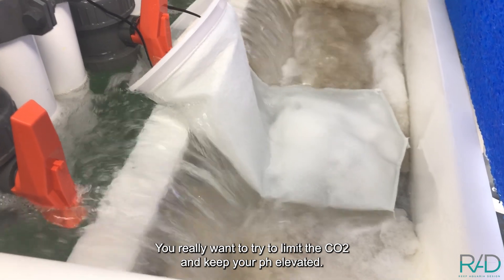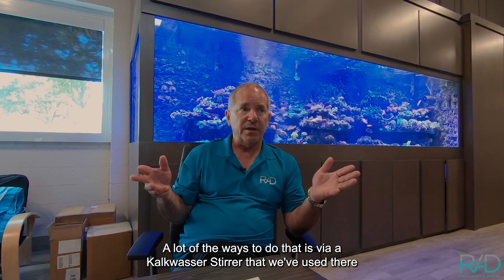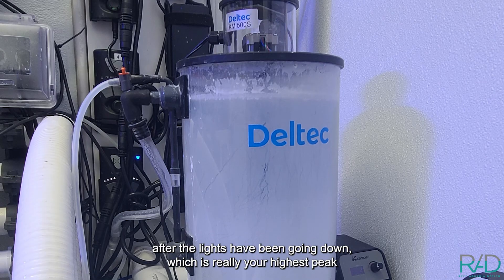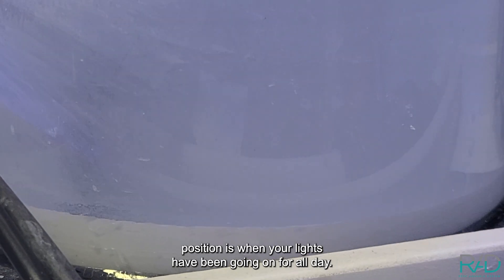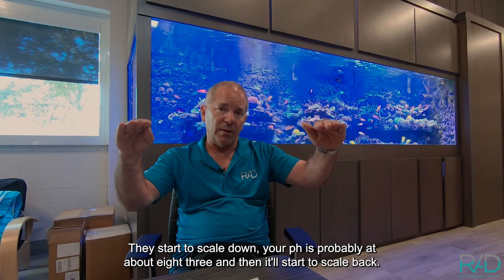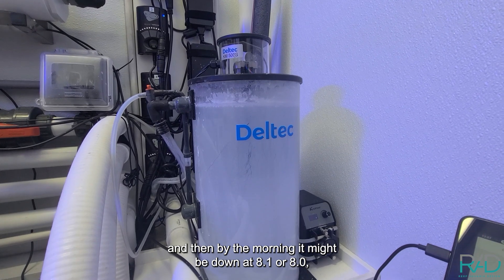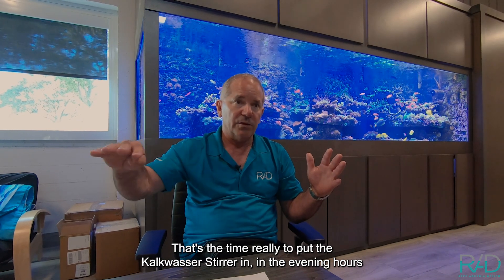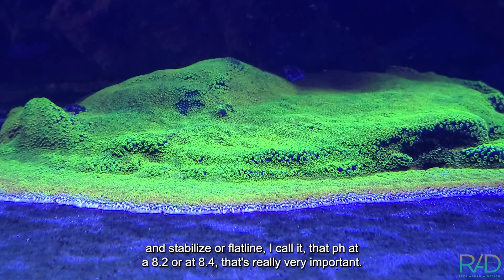You can get a lot of built-up CO2 if you're not careful, and that really isn't a good thing. You want to limit CO2 and keep your pH elevated. We use a calc stirrer, set to go off in the evening after the lights start scaling down — that's when pH peaks around 8.3 then drops to 8.0–8.1 by morning. Running the calc stirrer in the evening stabilizes, or flat-lines, the pH at 8.2 to 8.4, which is very important.